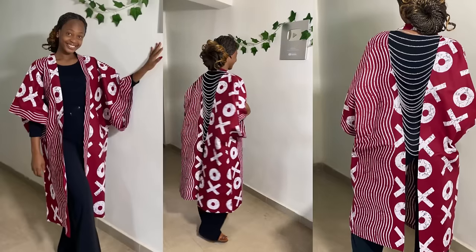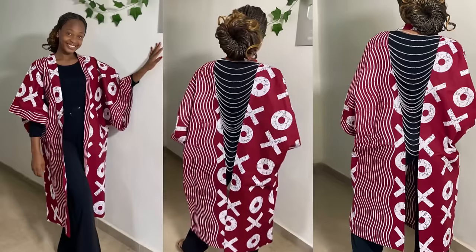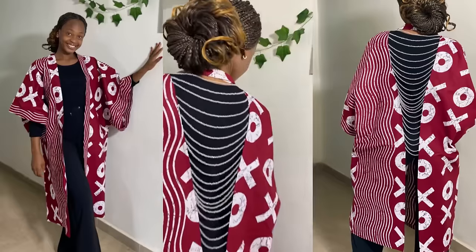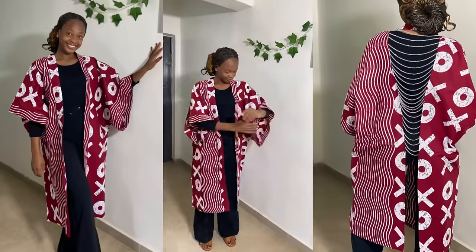Hi guys, welcome back again to my YouTube channel. In today's video I'm going to be sharing with you how to make this stylish kimono with an open beaded back. If this is something you're interested in learning, keep on watching. If you're new here, please hit the subscribe button and let's get started.